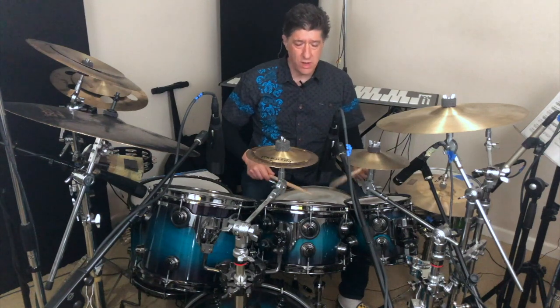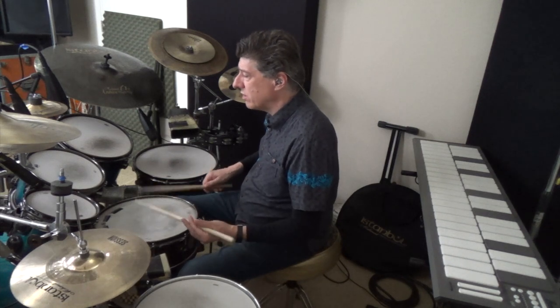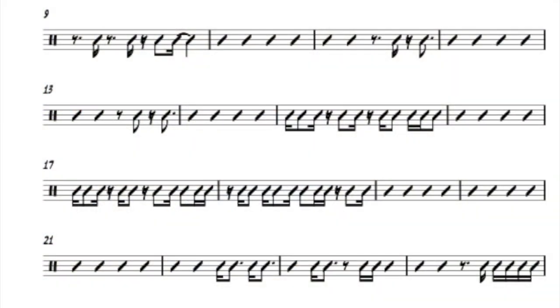In these video courses, I'm going to accelerate your drumming and the fundamentals of music. You'll improve and learn about note rates and rests. You'll learn about reading rhythms.